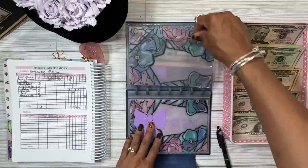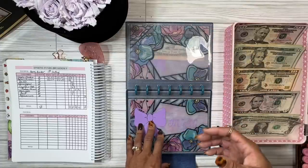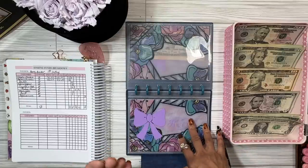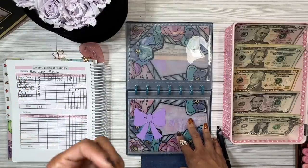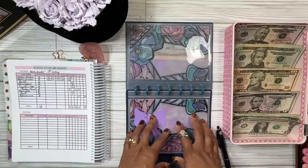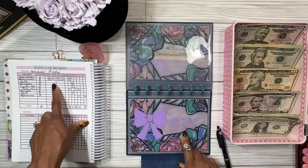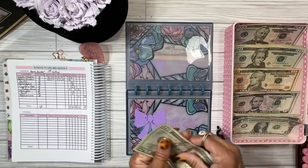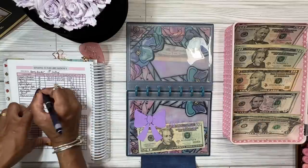Next is HVAC. Our HVAC is two years old, so I don't think anything will happen to it soon, but you always want to save just in case — if you need to charge it or if a certain part fails, because HVACs can be pretty expensive. We're going to add twenty dollars — one twenty-dollar bill — so we'll have twenty in there.